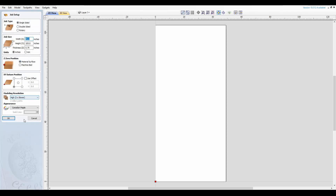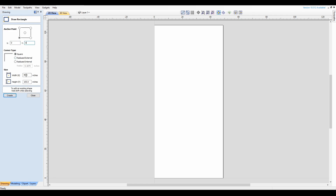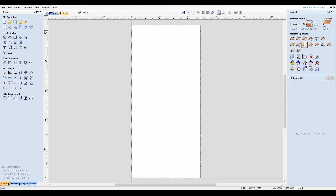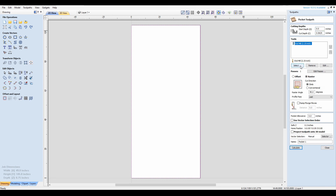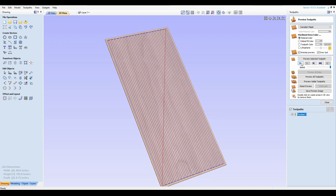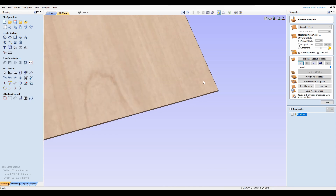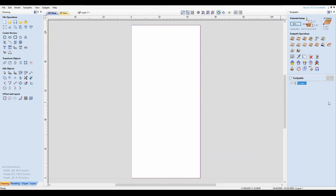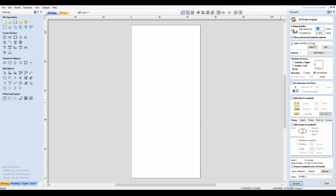I'm making a quick toolpath in Aspire — basically just setting up my material size, which is tabletop size, the maximum size my router can run. Then I'm creating a rectangle and pocketing it using a pocketing toolpath. I'm making the long runs on the y-axis so there's less movement for the machine and it runs a bit quicker. It's only about a sixteenth of an inch deep, and then I'll run an additional pass on the same rectangle line to take out the corners.